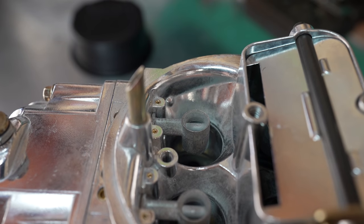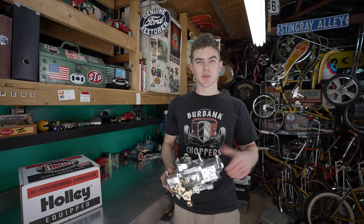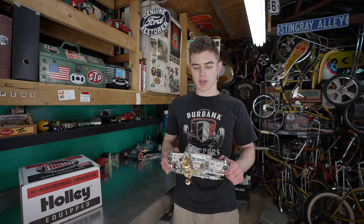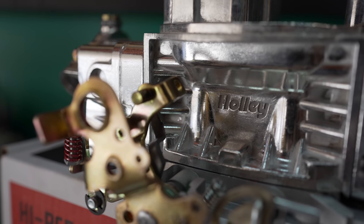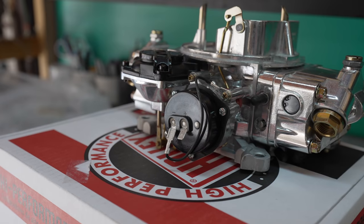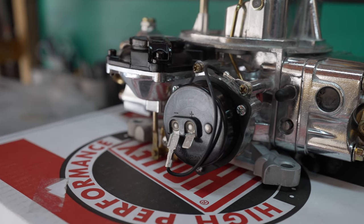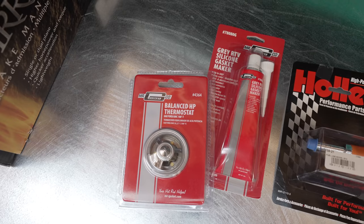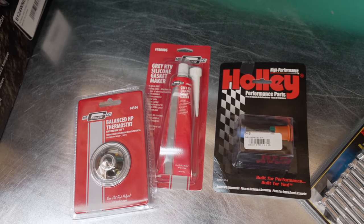I don't really know how to tune a carburetor — I know how to set the idle and stuff like that — so I'm excited to learn when I put this on. If I can't figure it out, I have people to reach out to, but I want to at least get a baseline, at least somewhat drivable. It's also going to be nice to have an electric choke — you don't really need one in California, but it'll just make things a little easier.